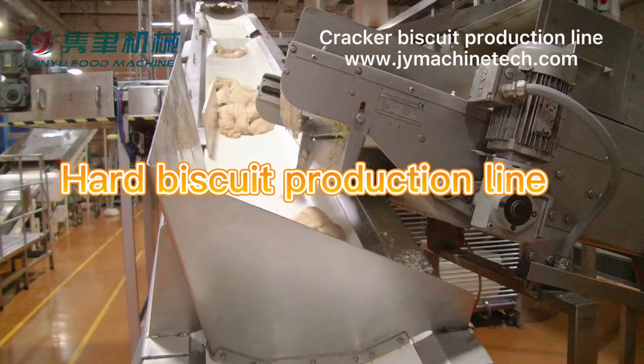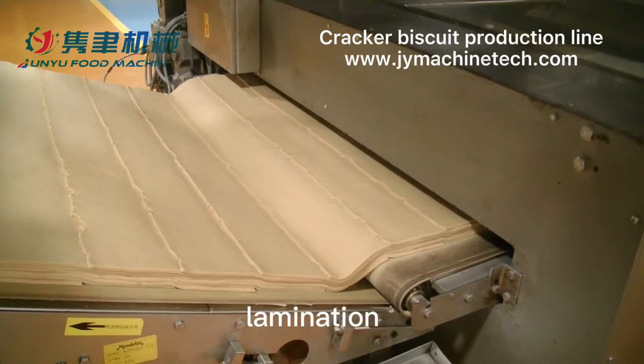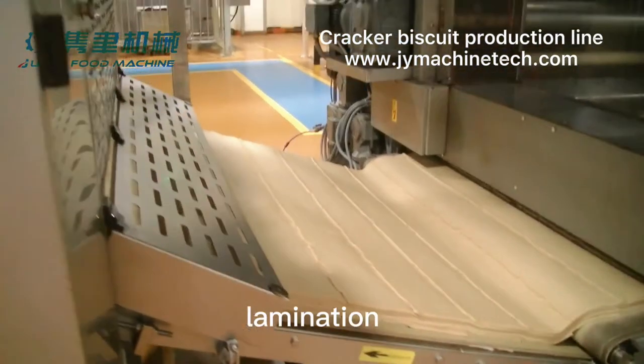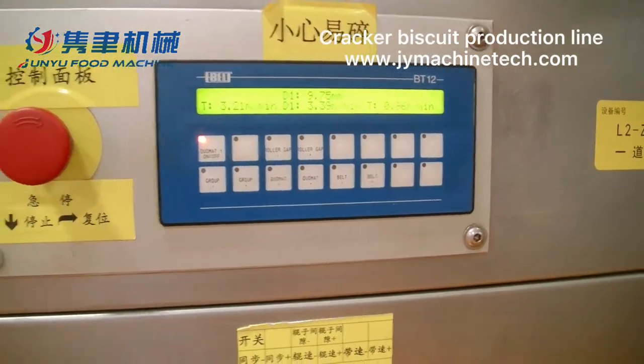Hi, today we would like to show one of our customer's biscuit machine running videos. They are one of the Ritz biscuit manufacturers in Canada. If you would like to know more about Junior Food Machinery, please contact us.